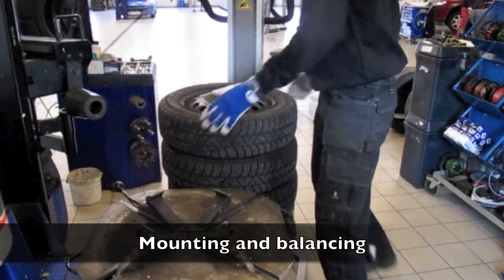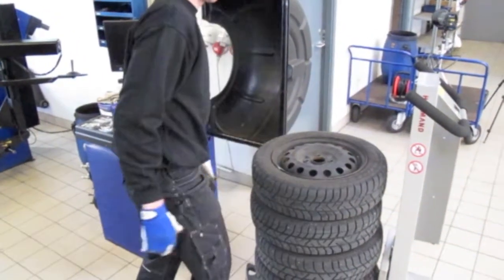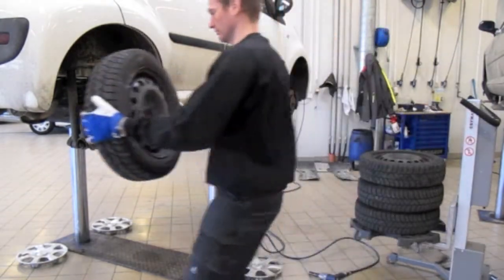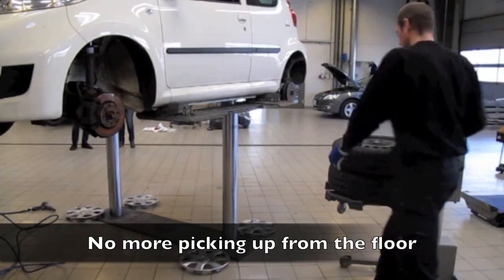Moving around the workshop becomes easy. Electrical lifting and lowering makes it possible to have an optimal working height for each wheel — very effective, in particular when the wheels are large.